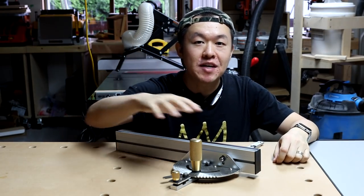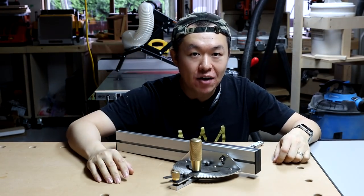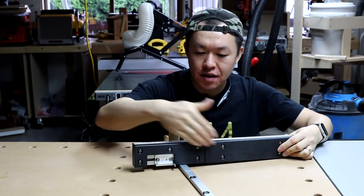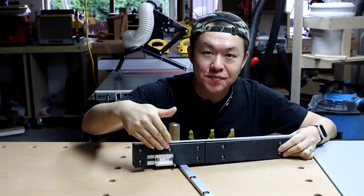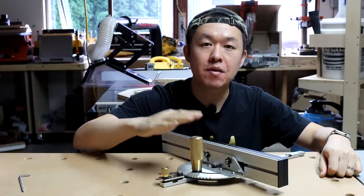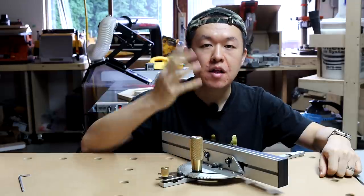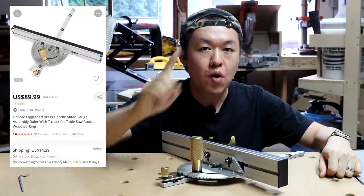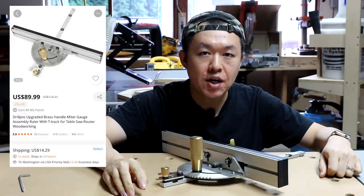Now before I get into the details of this tool, one thing I wanted to point out is it is a miter gauge plus a box joint jig. In terms of pricing, if you buy the miter gauge and the box joint jig together, the package currently retails for $89.99 on bengue.com. One thing I want to point out is, depending on where you are located, there could be a shipping charge.